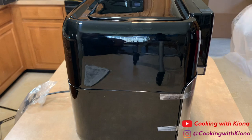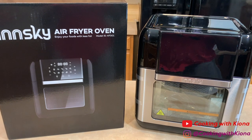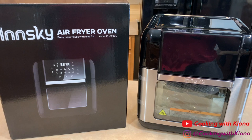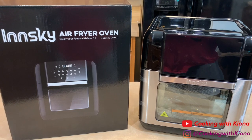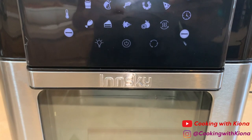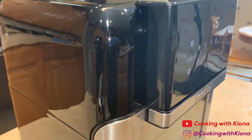The air fryer comes in a sleek black box and when it comes out, it looks exactly like the picture and it's so pretty. The type of air fryer I'm using specifically is the 10.6 quarts, 1500 watt electric air fryer oven with LED digital touchscreen. It also works as a dehydrator and a rotisserie, which is so cool!